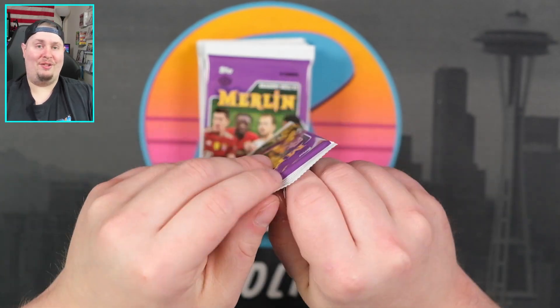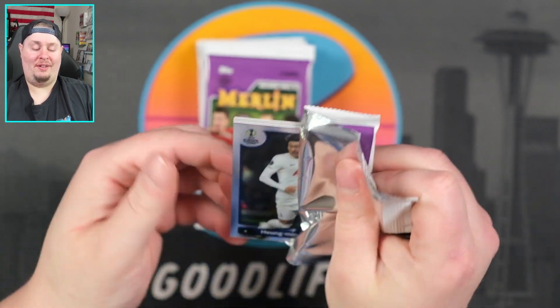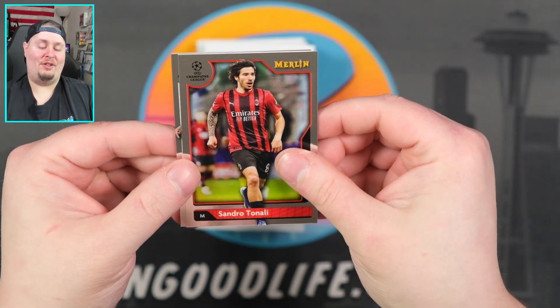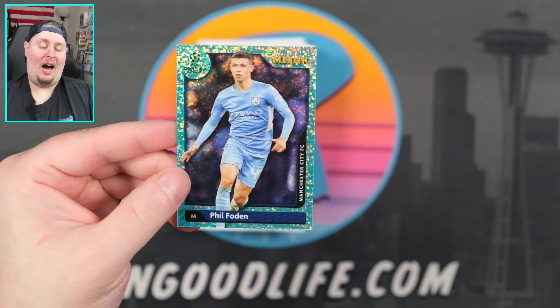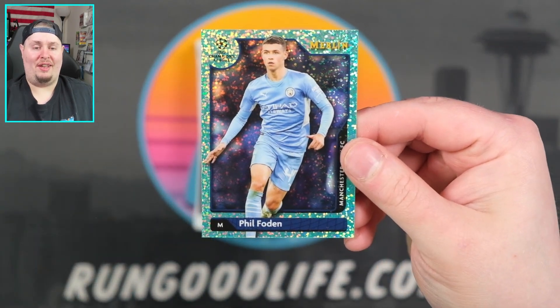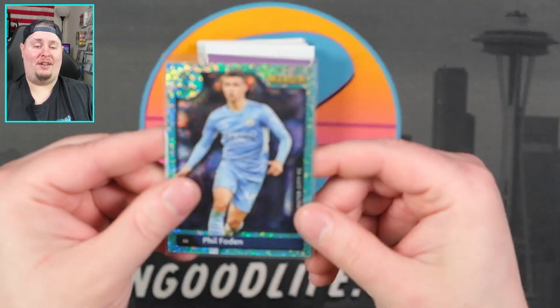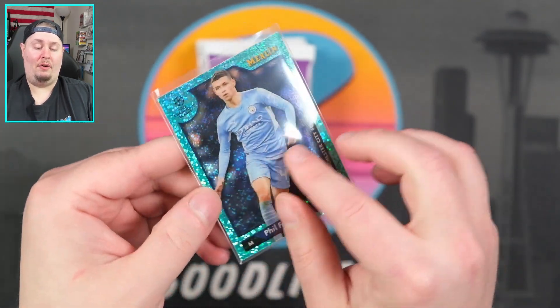Like I said, I'm a super, super duper casual. Hung Min Sung. Sandro Tonali. David Alaba. And then we have an Aqua Speckle — Aqua Speckle Foden, Manchester City. I'm liking it. We have some cards in here that are definitely probably going to wind up in the PC. $199 on the Foden.